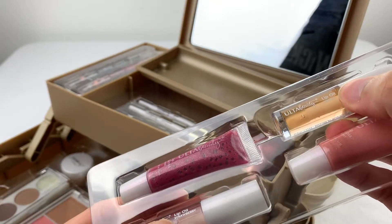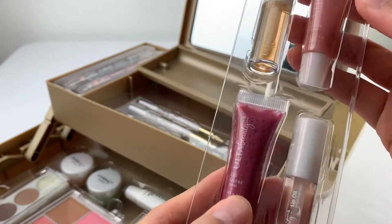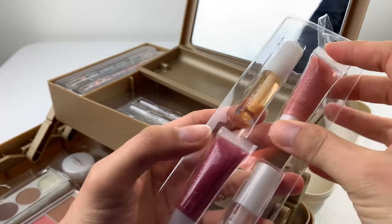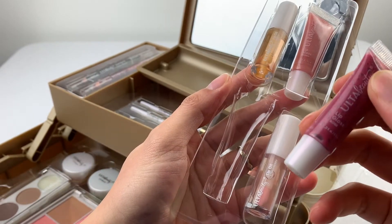This one's peach, and this one is strawberry. And for the lip gloss, we have peony and rose color.